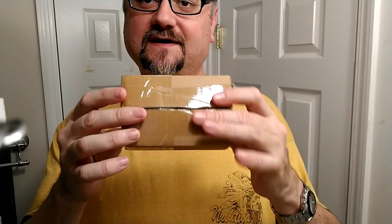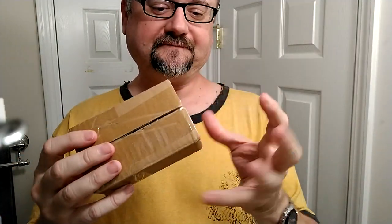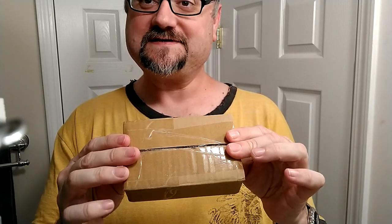I ordered two knots: one was a super high-density Manchuria Finest two-band badger brush, and the other was a Mother Load synthetic. About a month and a week is what it seemed like it took to get here. This box came in a bubble-wrap taped-up thing with a paper label stuck on it, so the cardboard was not the exterior material.